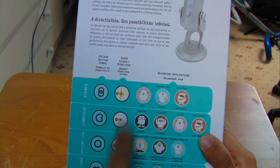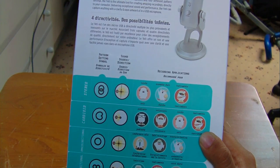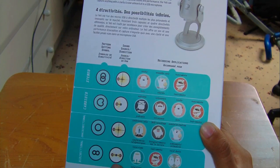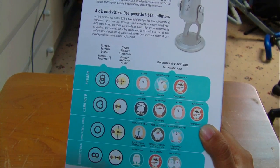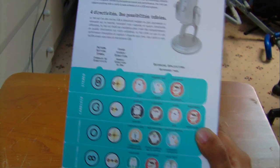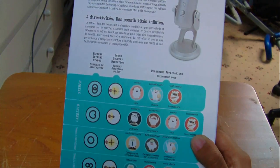I mixed that up - I was reading the bottom bit when I should have been reading the top. The next one is bidirectional, which is the figure-eight shape here. This is quite good for when two people are talking into a mic, like for interviews, instruments, duets, or vocal duets.